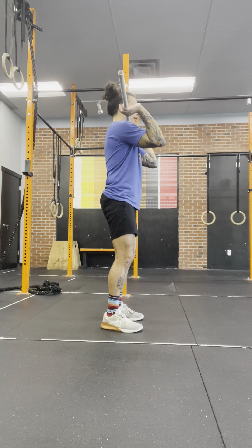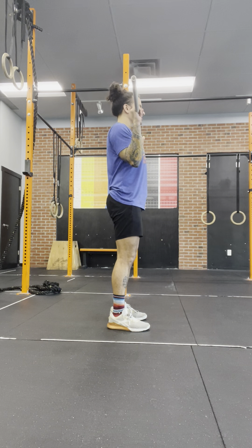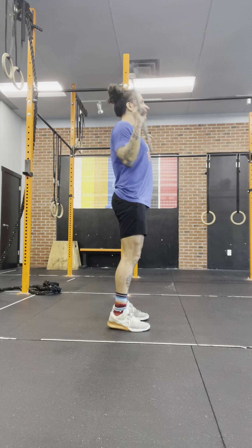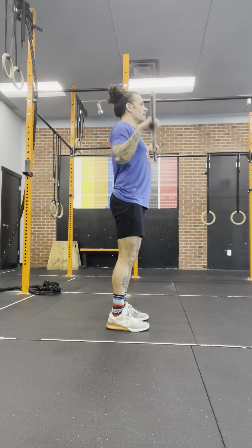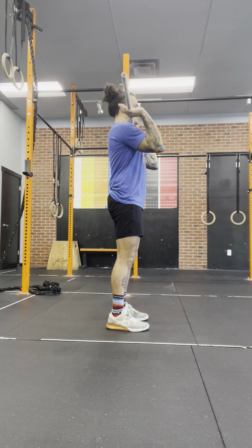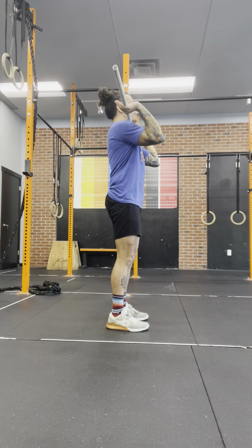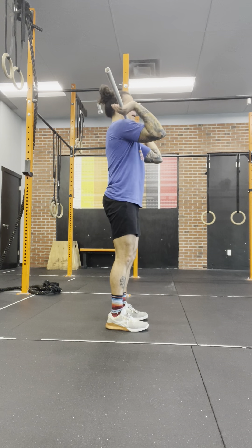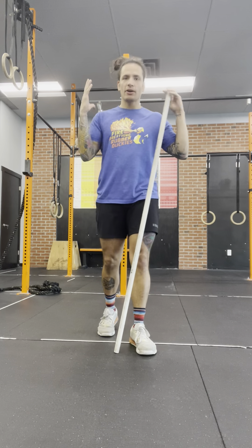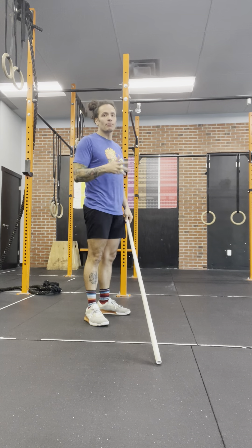For the hang power clean, we're going to deadlift the bar and then we're either in the high hang or the low hang. One thing I want us to look at is I'm seeing a lot of catches with elbows behind the bar. We need to make sure that those elbows are getting in front of the bar when we catch it, then returning to the hip or to the low hang. Really get those elbows forward and be in a good receiving position as they're catching those hang power cleans.